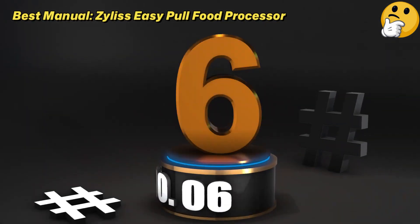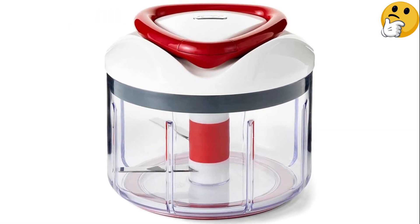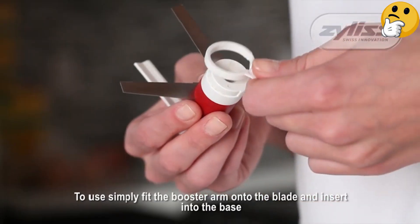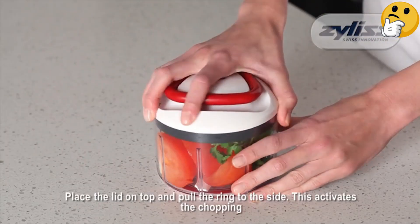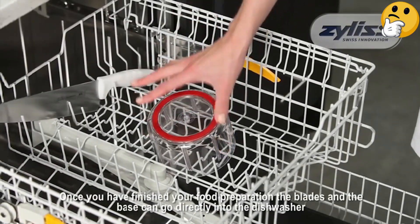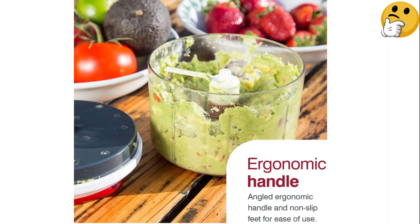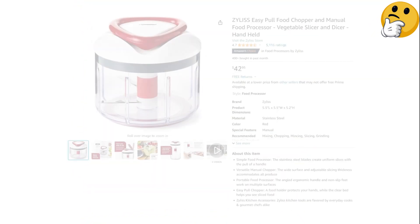Number 6: Best Manual — the Zyliss Easy Pull Food Processor. For those craving a tactile experience, a manual mini food processor offers the flexibility to use it anywhere without the hassle of charging or plugging in. Particularly adept at handling quick tasks like garlic preparation, it stands out for its simplicity. However, as it operates by pulling a cord, it may potentially cause fatigue for some users and demands some dexterity. What we like: the large handle is easy to use, it's simple to clean, and it's portable and convenient. What we don't like: pulling could cause fatigue for some.